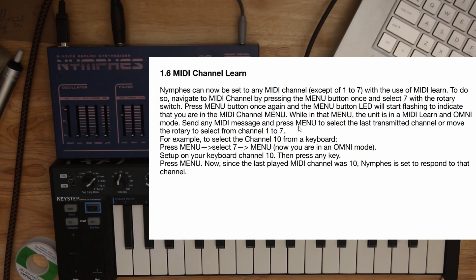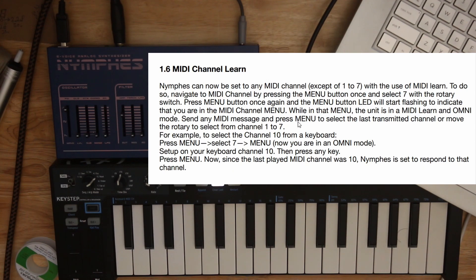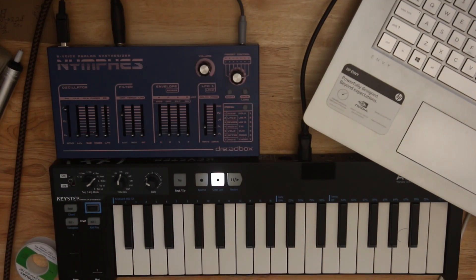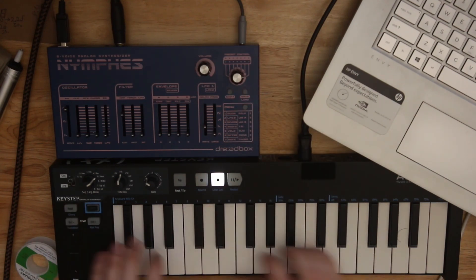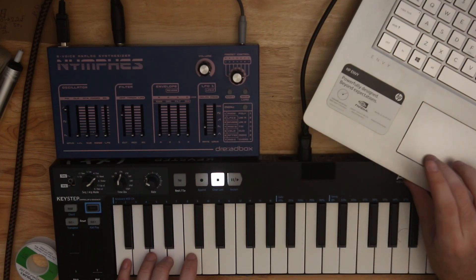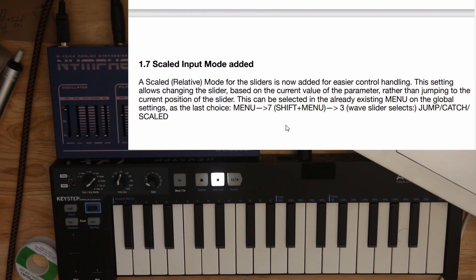MIDI channel learn — the Nymfess can be set to any MIDI channel using MIDI learn. Navigate to the MIDI channel by pressing 1, selecting 7, pressing Menu. It will flash and you're in the MIDI channel menu. While in that menu, the unit is in MIDI learn with Omni mode. So if I change my keyboard to channel 10 and press any key, it will stay on channel 10. That's awesome — it's a really smart implementation. They didn't have to add any additional menus; it's just what you send to it while you're in the existing menu.